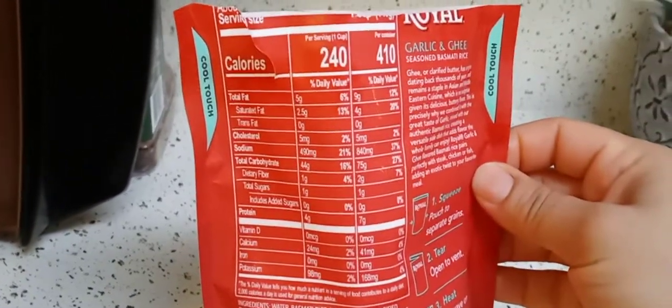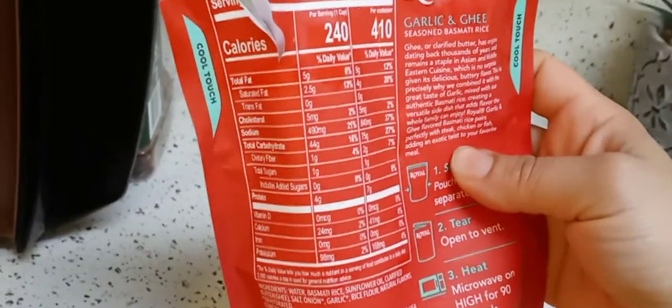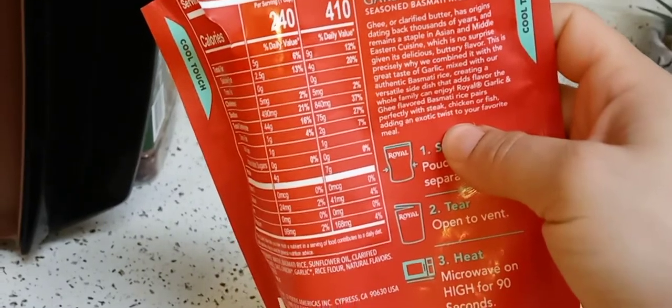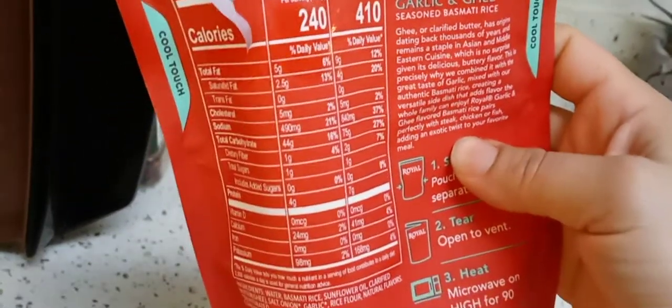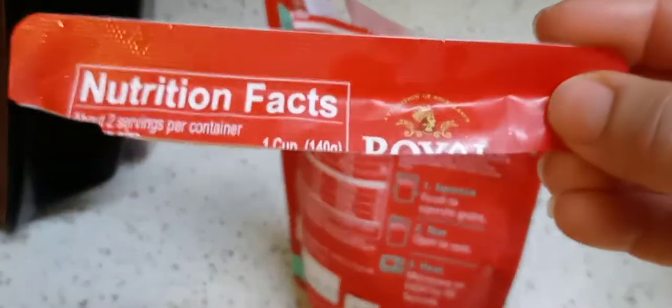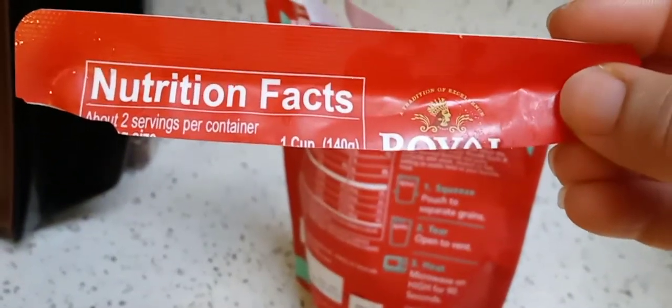Here are the nutrition facts. The 410 is for the whole package. The 240 side is for one serving, which is one cup. This has two servings — I kind of cut the package off but I think I saved it. One cup, and it has two servings in there, so it has two cups.